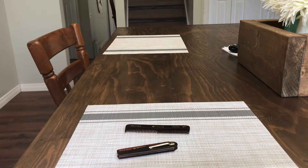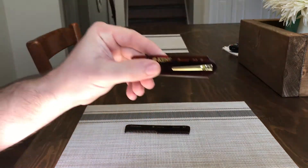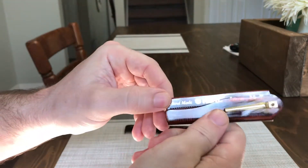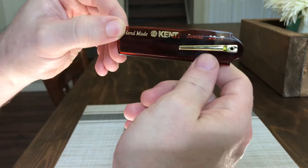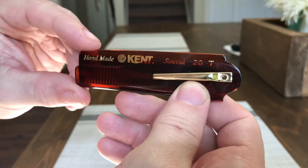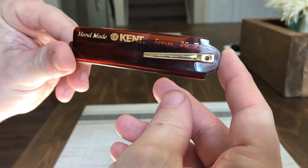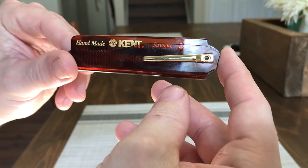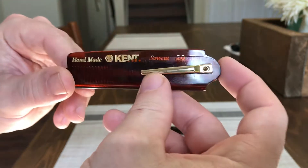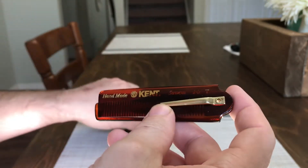Hey guys, back with another video. Today I'm doing a review on the Kent folding comb. I got this in a Beard Fellows order — give you a little close-up there. I found it very neat. I have a bunch of Kent combs but this is one I didn't currently have, so I was very excited to get it and test it out.